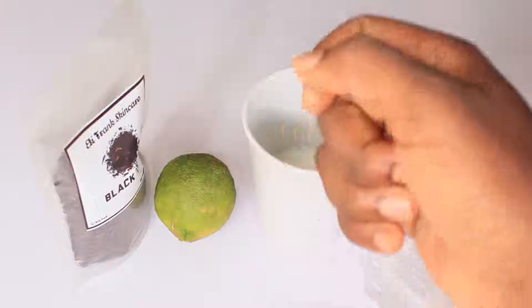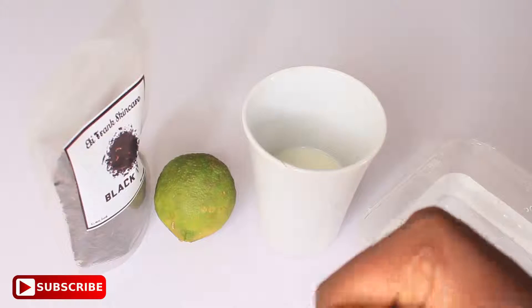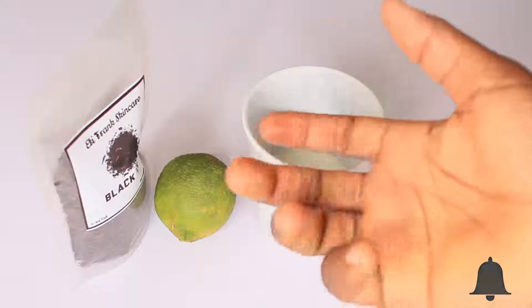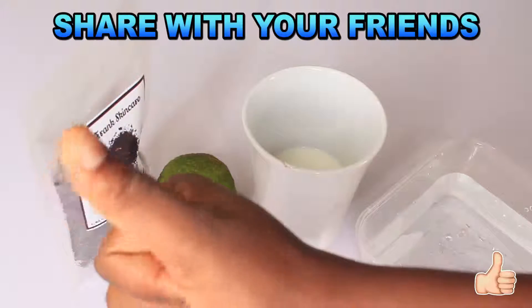And if this is your first time watching this channel, click on the subscribe button below and turn on the bell icon so that you won't miss any of my upcoming videos. And if you find this video helpful and useful, share with your friends and loved ones and give me a huge thumbs up.